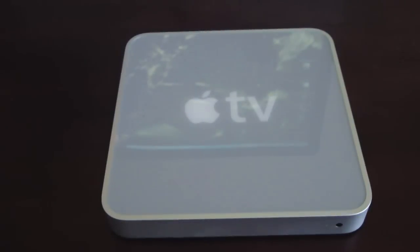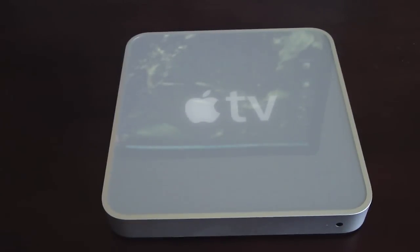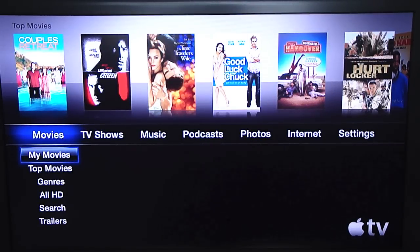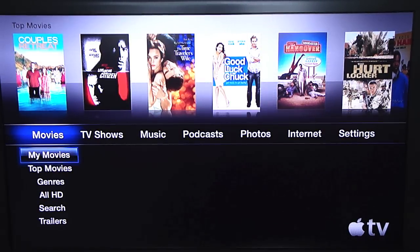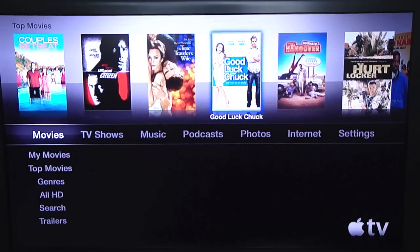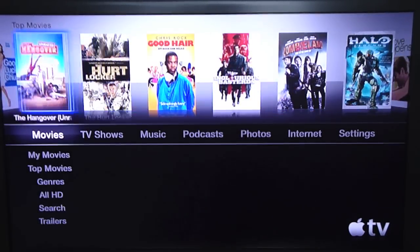Now we'll be going over the OS. Due to copyright issues, I will not be able to show you any videos or music, so we'll figure something out when we get to the music section. So here's your look when you first start up. Up here you have your top movies — basically all the top movies as of right now. It's got a lot, very cool.